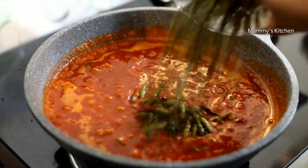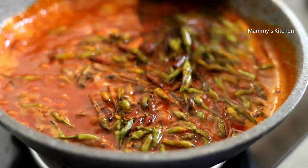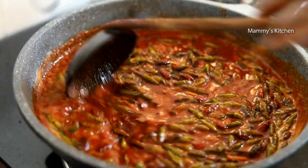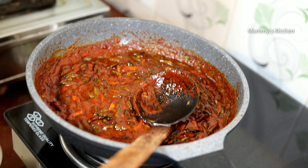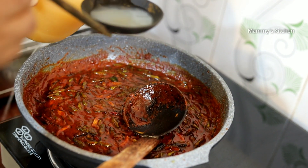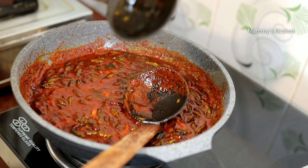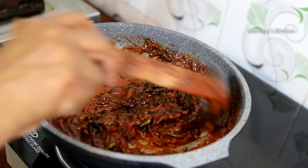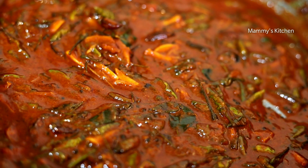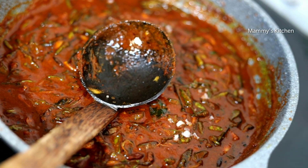We will put that sauce into the sauce. This sauce is made of the sauce. We will put the sauce in the sauce. I'm going to add apple vinegar here.